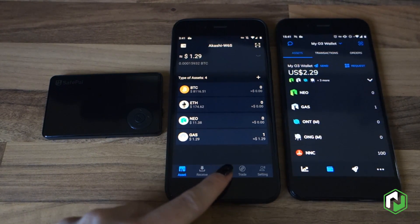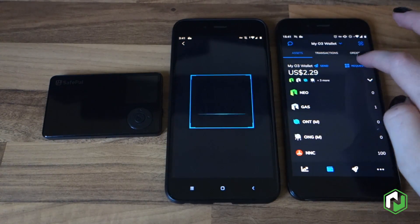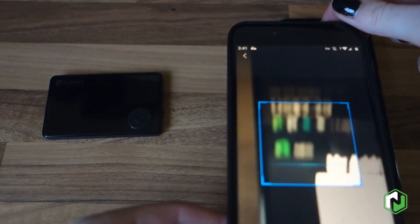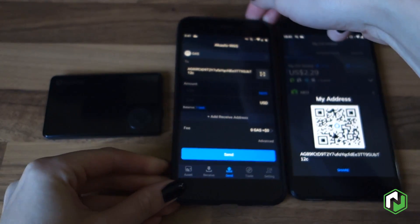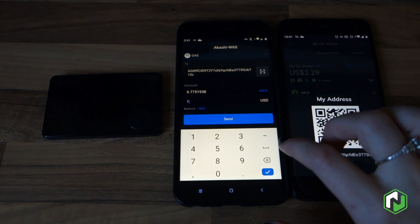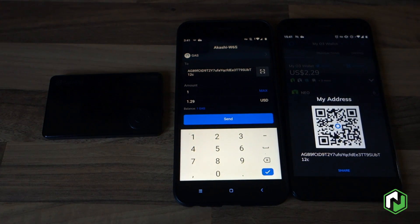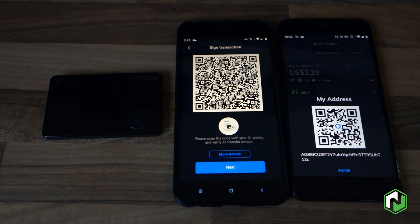We go ahead and refresh and we can see that we now have one GAS. So let's go ahead and send that back to show you how the signing process actually works. The first thing we'll do is scan this QR code that'll allow us to easily enter our receiving address. One quite nice feature about this wallet is that you can actually denominate your transactions in a fiat currency of your choice, such as USD.